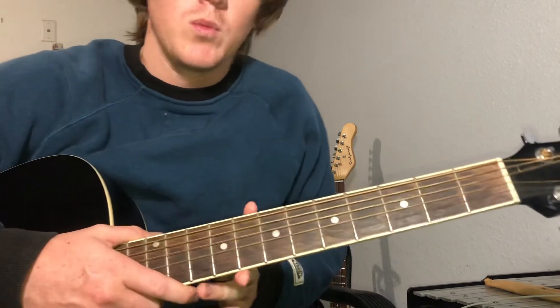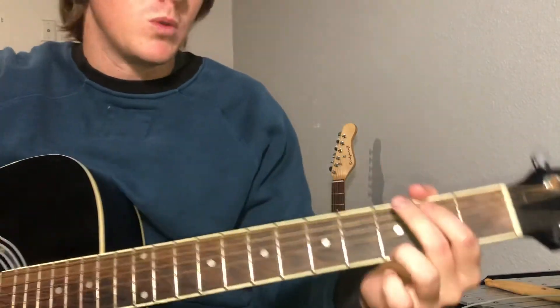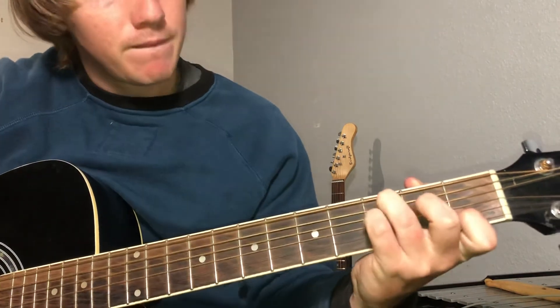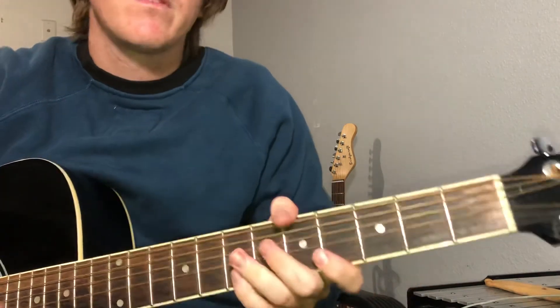I'm gonna do a bunch more tutorials for some Daniel songs — Mean Girls, Get Pleasure. So stay tuned.